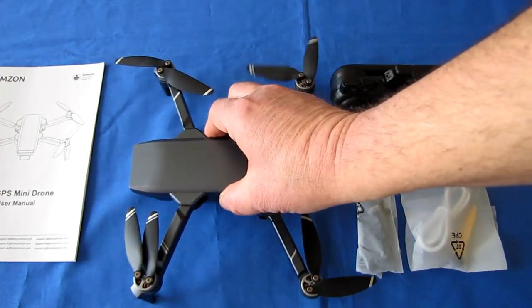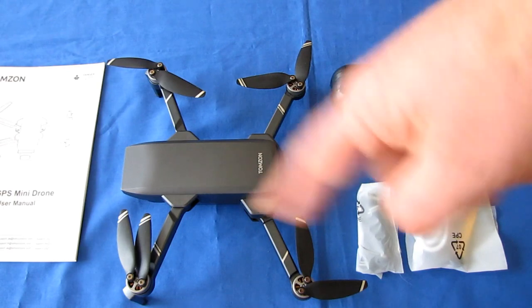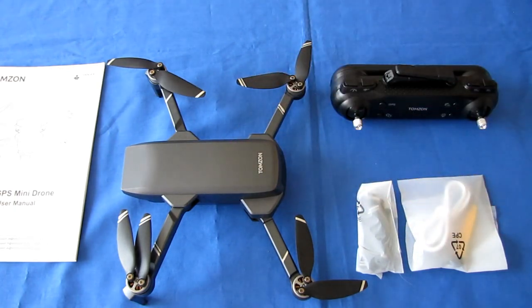It has an optical flow sensor in the belly so you can fly indoors or outdoors, automatically maintaining the drone's position without GPS. However, you lose the return-to-home capability in optical flow mode. You would use optical flow without GPS if you encounter toilet bowl effect outdoors — turn off the GPS and the optical flow system should take over so you can bring it back manually.